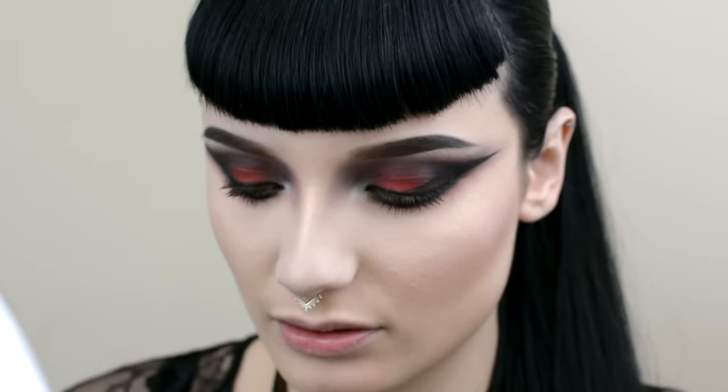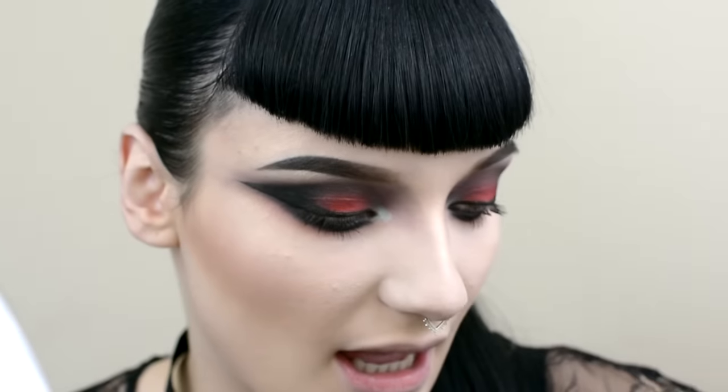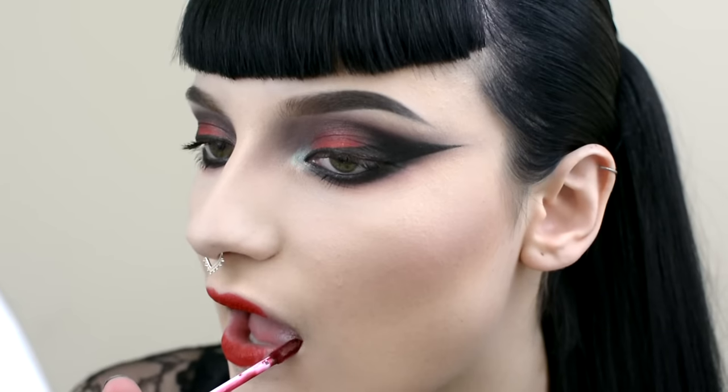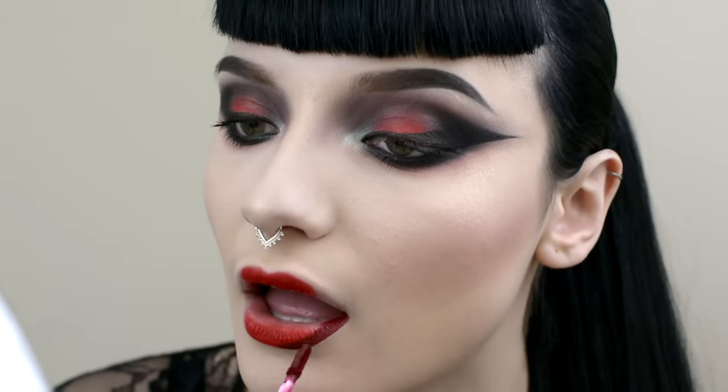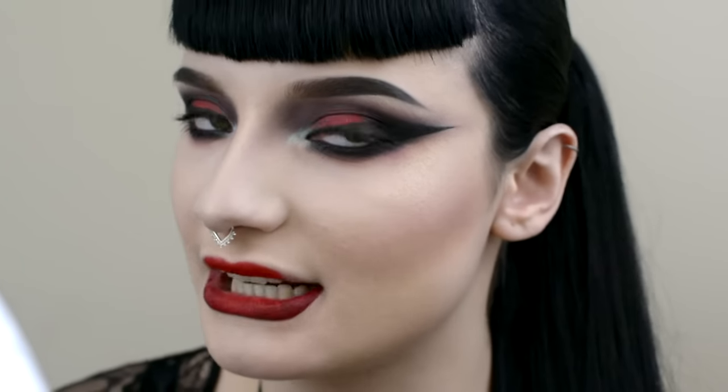Now I'm going to apply lipstick. I'm going to use Sugarpill's Nurse lipstick on the centre of my lips and Black Moon Cosmetics Deranged on the outside. Make sure you blend these together before Deranged has dried because it is a liquid to matte lipstick.